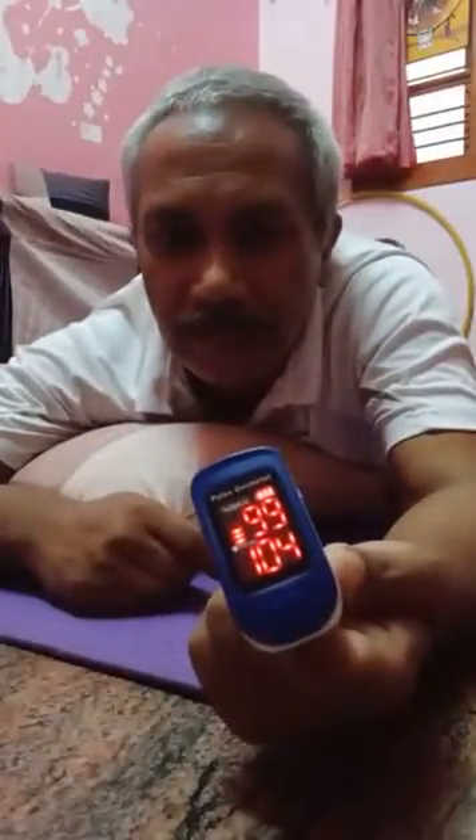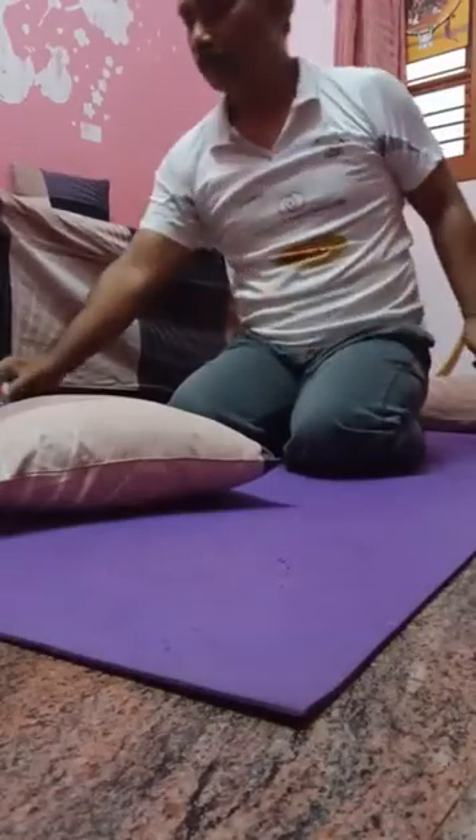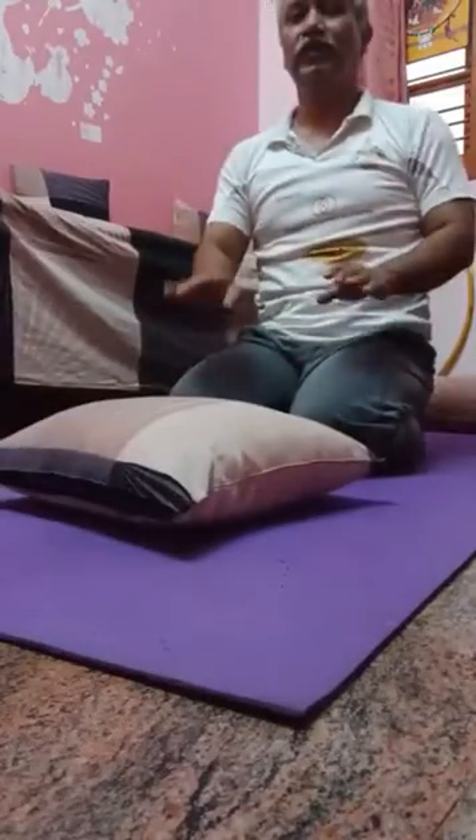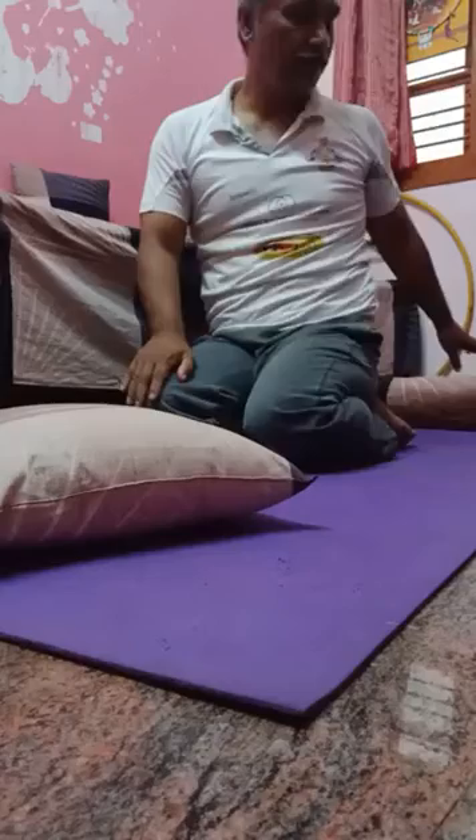See, it moved from 93-94 level to 99 in just about 1 minute of pronal deep breathing. This is the power of pronal breathing. It is a very simple technique. Pronal breathing — have two pillows, one for the chest, another one for the legs.